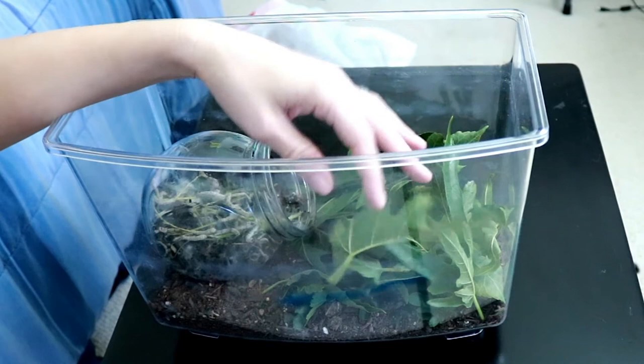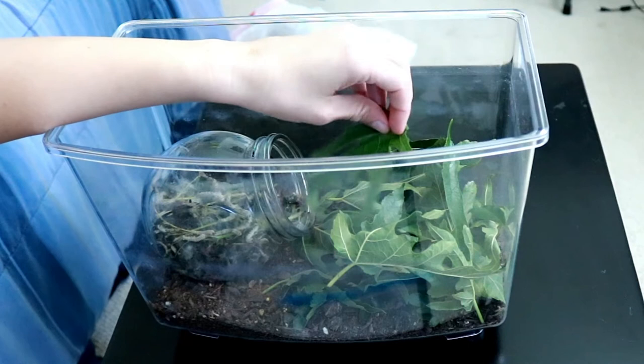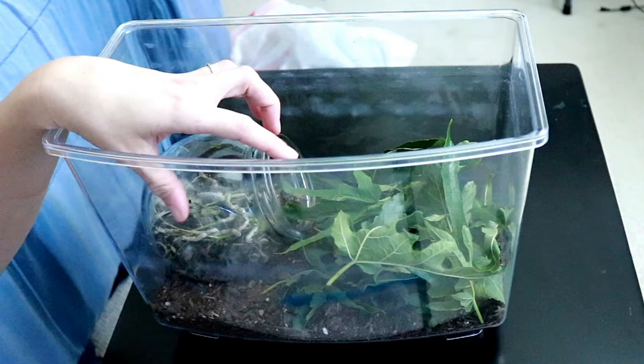Once they've all left the jar and gone over to the leaves, then I can remove the jar nice and easy — super easy. I'll try to get them started by putting a leaf kind of partially in the jar. These guys have gotten so much bigger, but I still don't want to just rip them out of this container because I'm afraid I might accidentally hurt them.